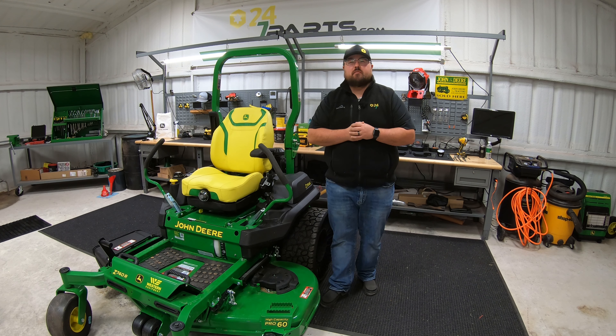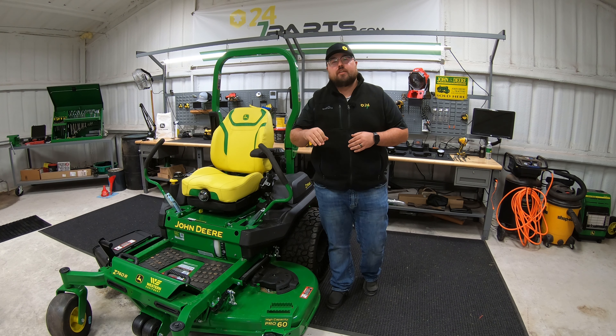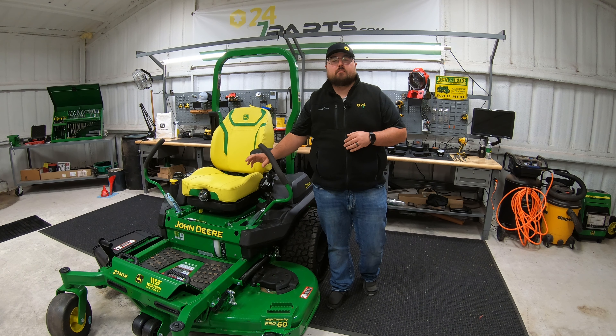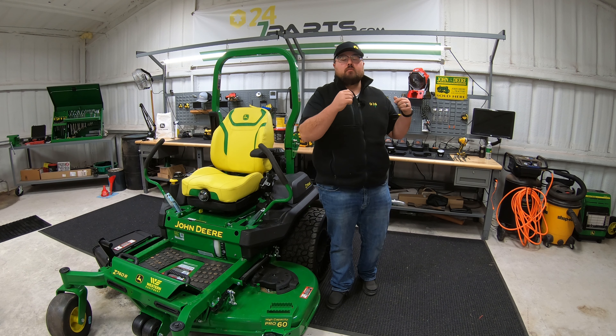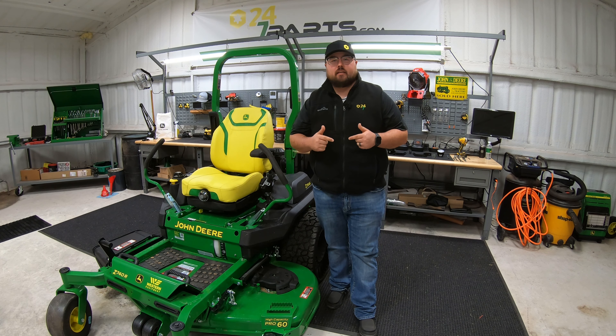What's up guys, this is Brent with 247parts.com and in this video I'm going to be showing you how to install the LED light kit on your John Deere Z7 mowers. So let's go ahead and get started and see what kind of tools we're going to need to do this install and what all is going to come in that kit.